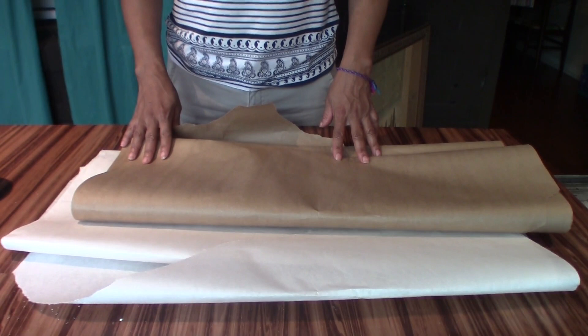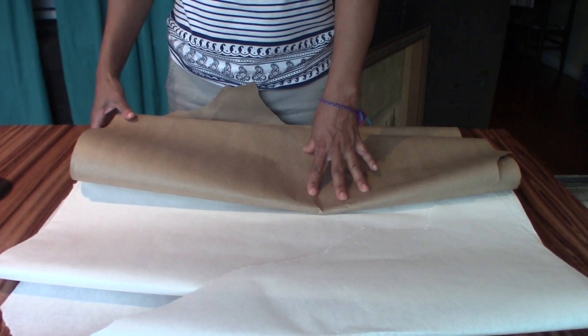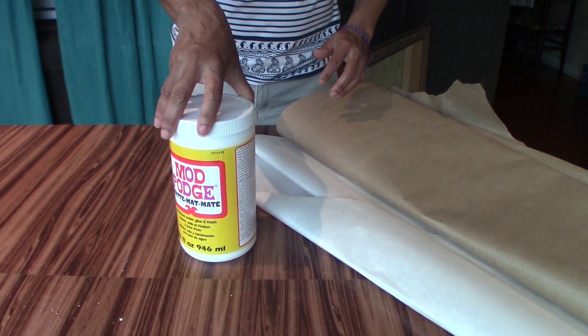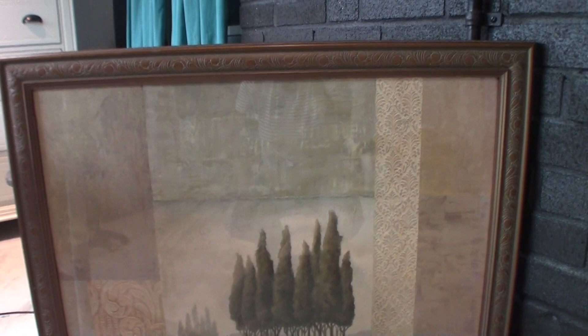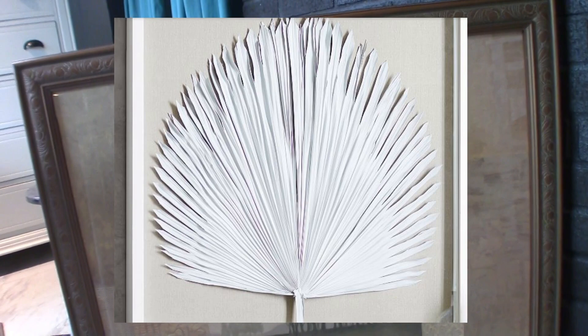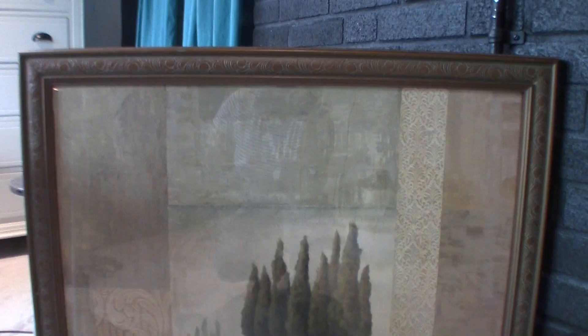Here's what I will be using for this Look for Less: some brown paper and some white paper from the craft store, some Mod Podge, chalk paint in white, and my hot glue gun. I'll also be using this very large frame that I got from my neighbor for free — he was getting rid of it. I am going to change it into this one from Pottery Barn, listed at $319 on sale, and I am going to make mine for way, way less.